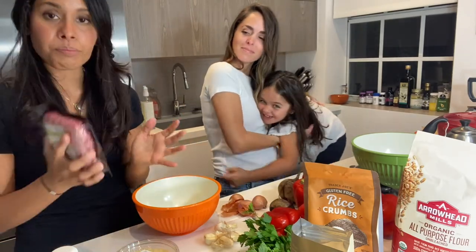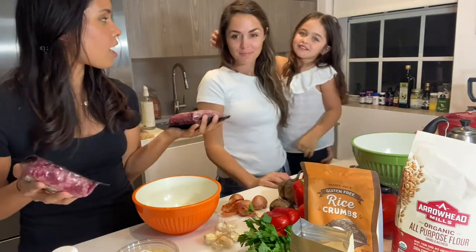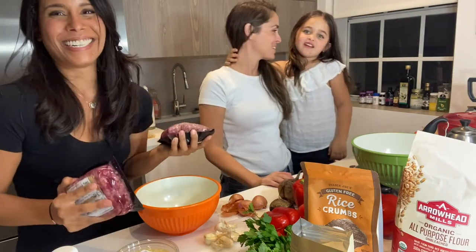And then we're going to also make some meatballs and noodles. I am so excited!